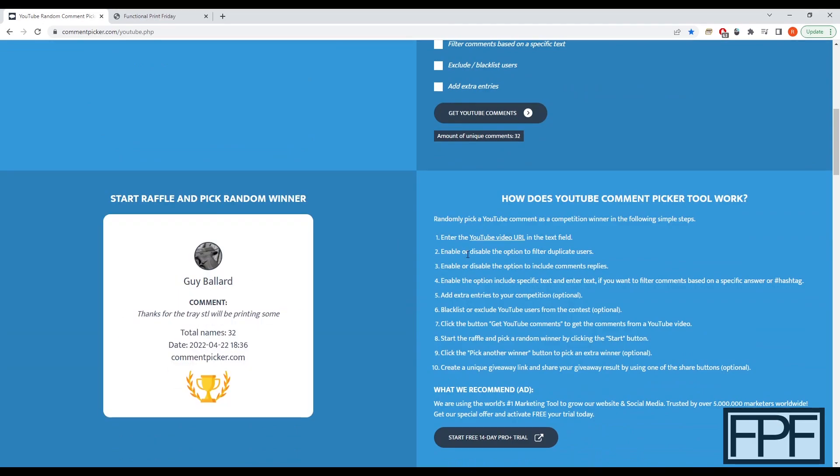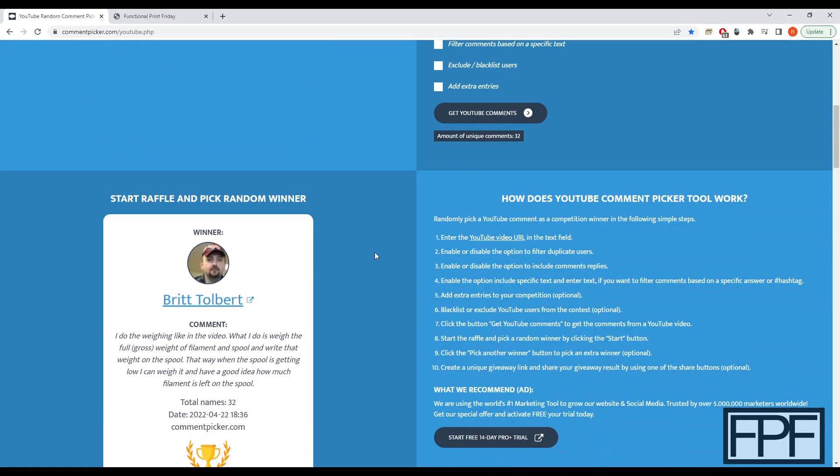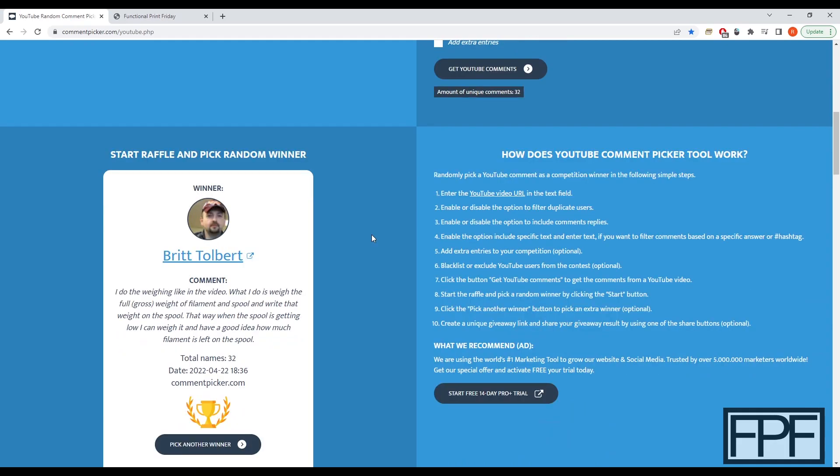Let's pick a winner. Britt Tolbert — hopefully I did not butcher your name, apologies if I did — but you are the winner of the digital caliper. Congratulations!